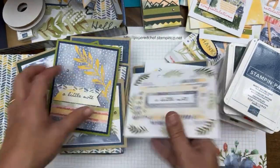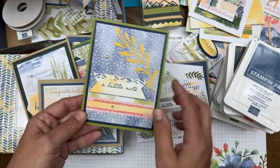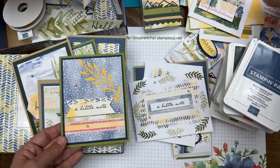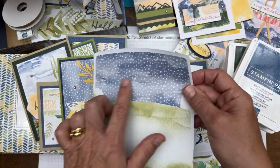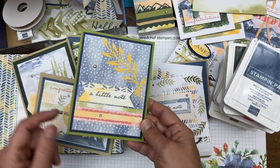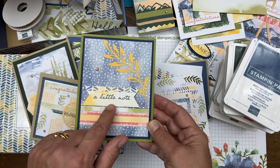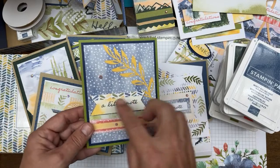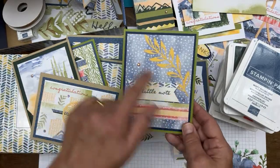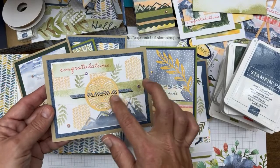This card is heavier — it's an Old Olive card base with an extra layer of Misty Moonlight from the envelope liner. Feel free to case any of the projects — copy and share. I hope these inspire you to do other things with your kit. I'm putting odd numbers of embellishments — groups of three. I love this piece; it reminds me of home decor.